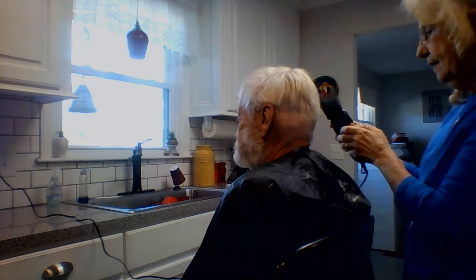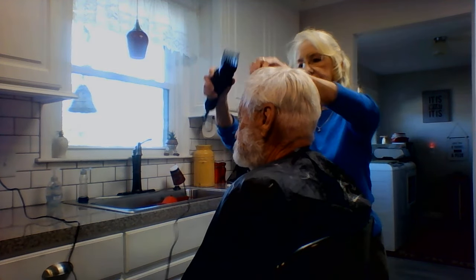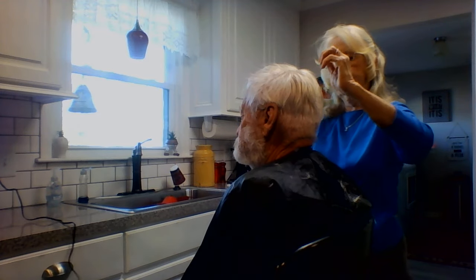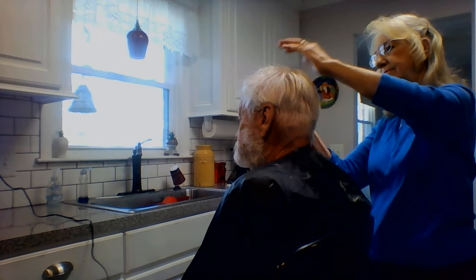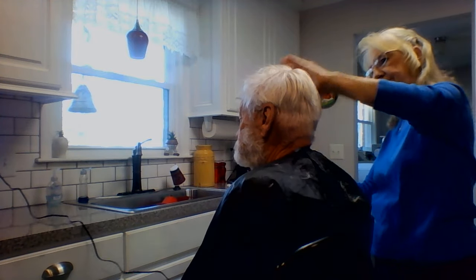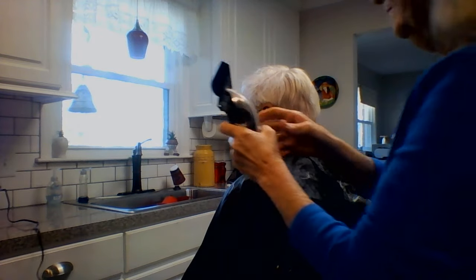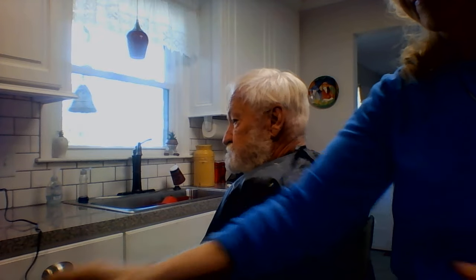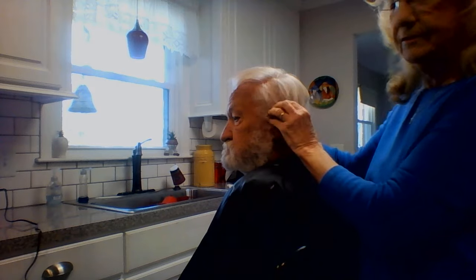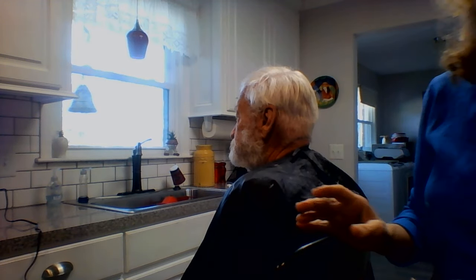I'm going to try eight and see how that does. That looks pretty good. For some reason, right here is wild. I'm going to have to wet it and then dry it — it's just not cooperating. I'll pause it while we're getting that fixed.